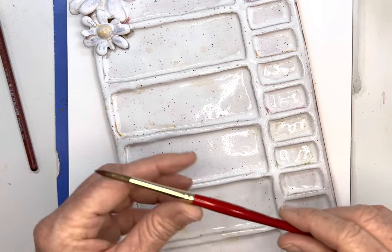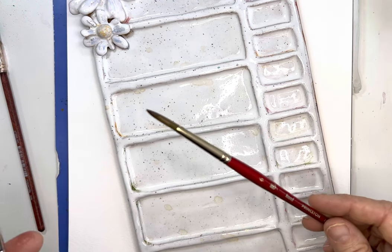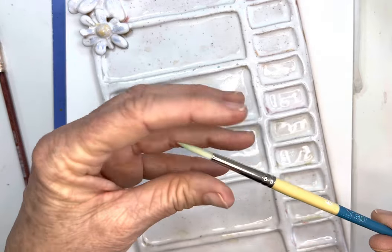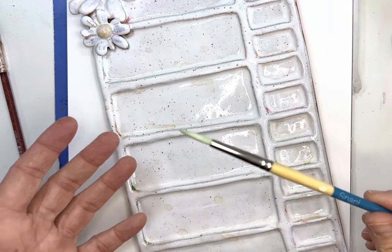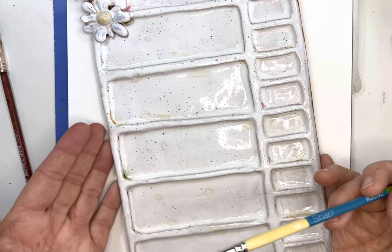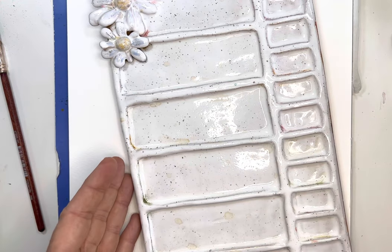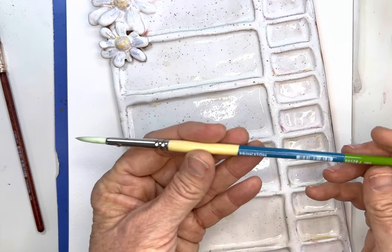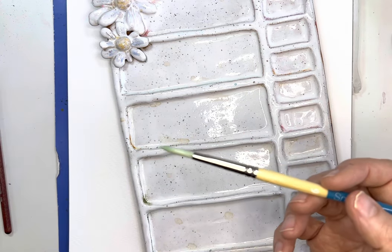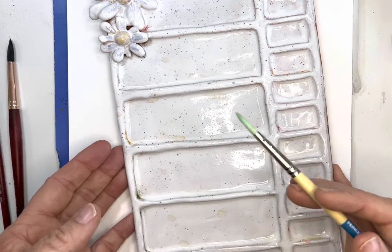I'm debating whether to use my Princeton size six brush or try out this brand new brush — the Snap brushes. They're actually an Emma brush, her kind of signature brush. Some of you might have tried those. I know you all know Emma — she's a wonderful artist and I really like her teaching style, so I thought I'd try her brushes. I've got this Princeton Snap round number six; I really prefer an eight, but let's give this a try today.